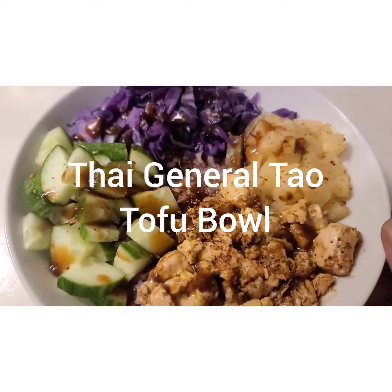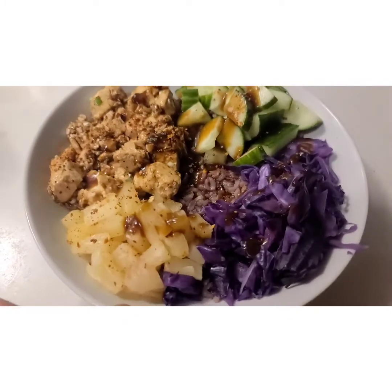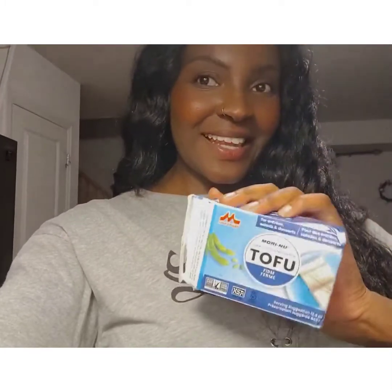Hey guys, welcome back to another cooking episode. Today we are making General Tao Tofu — we are putting together a Thai-inspired tofu bowl.